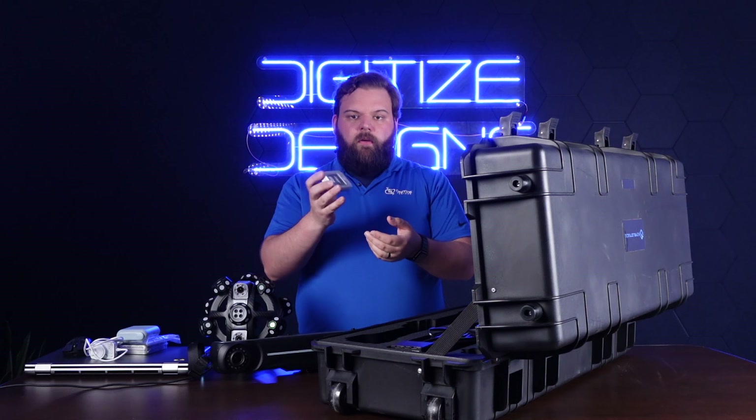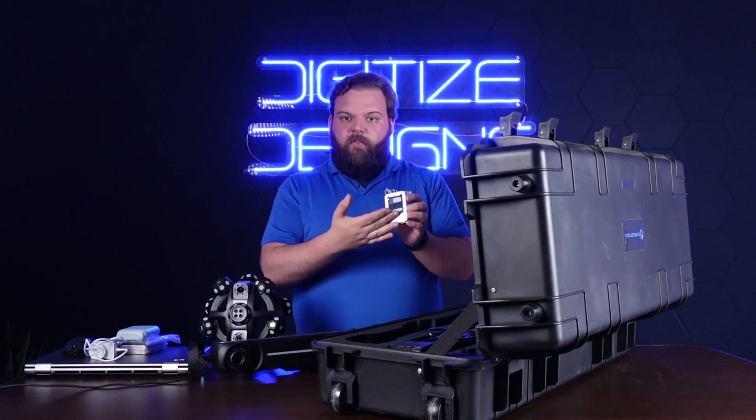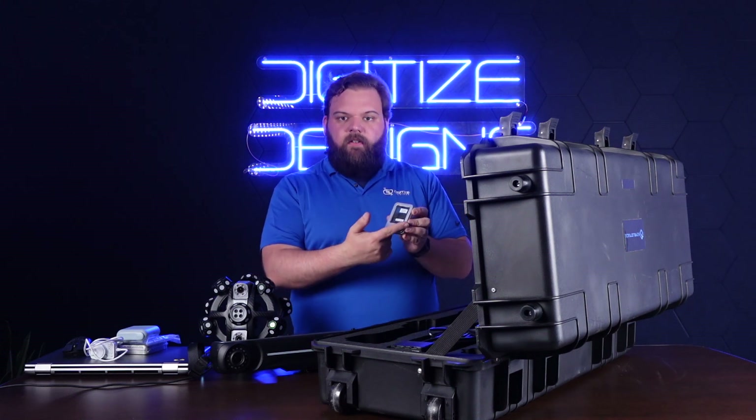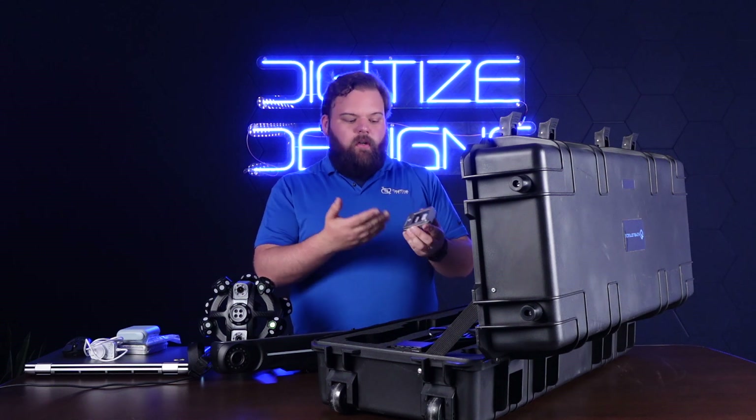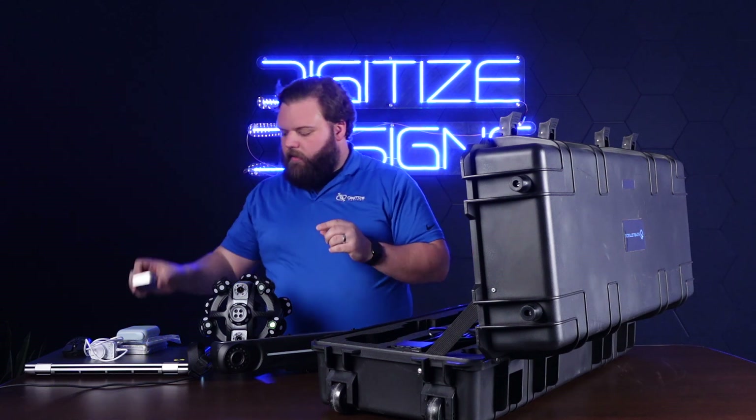I've also got these — the USB. These look familiar if you're used to other Scantac scanners. There's a silver USB drive with the software installation, and a blue security dongle for that software.